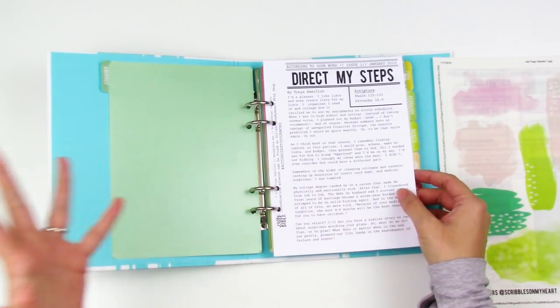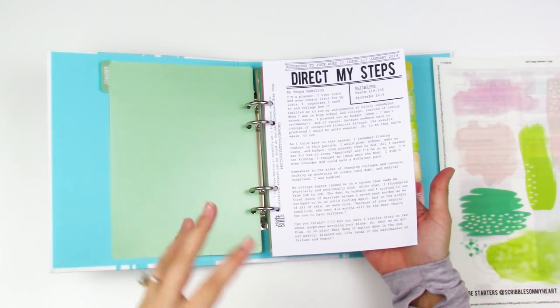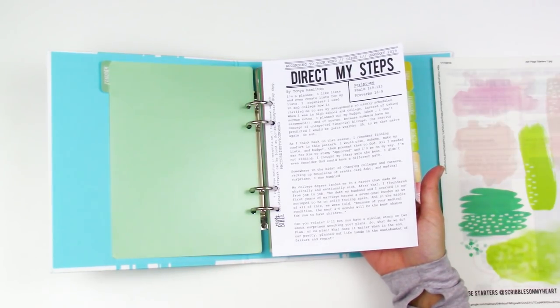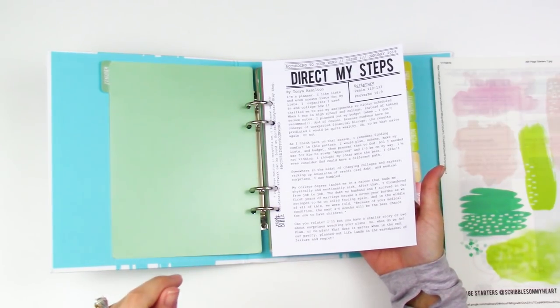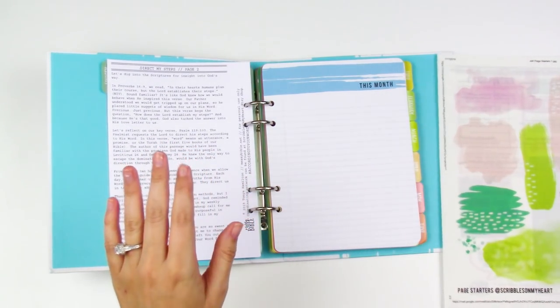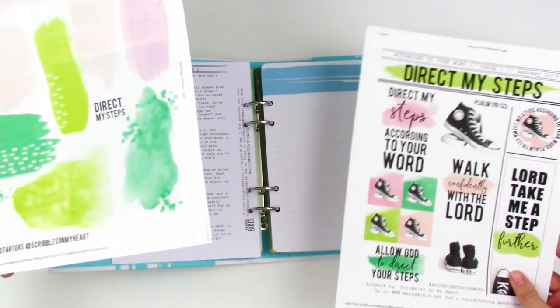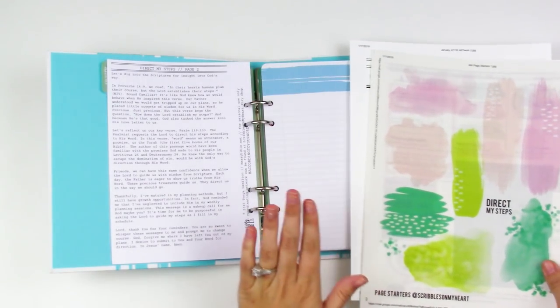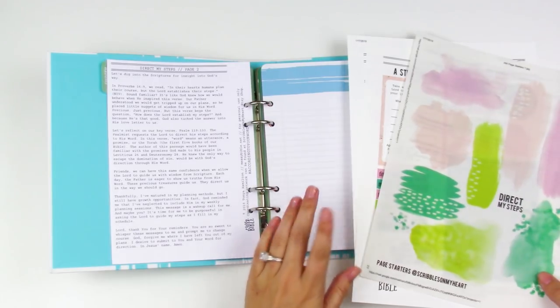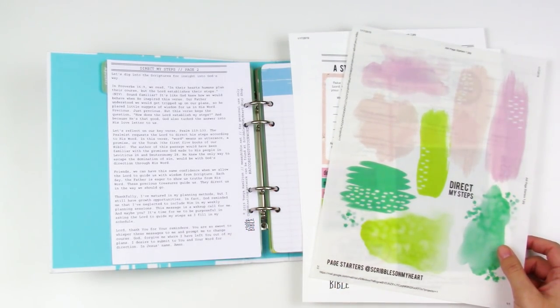If you've never worked through Tanya's devotional content before, it's short and sweet but she really digs in and gives you great areas of the Bible to study. I've gone ahead and read through it and printed all of the printables. I'm going to put you on fast forward and kind of set up an area for me to do my note taking here in the binder.